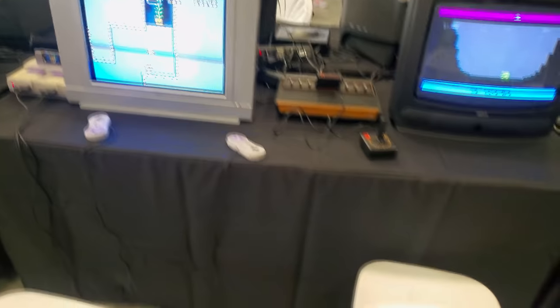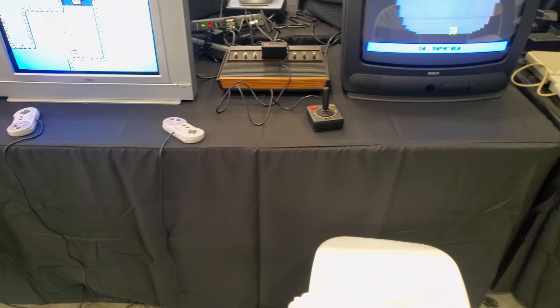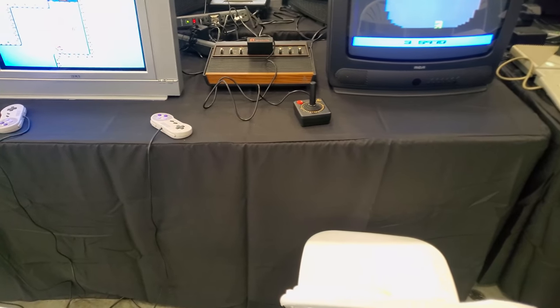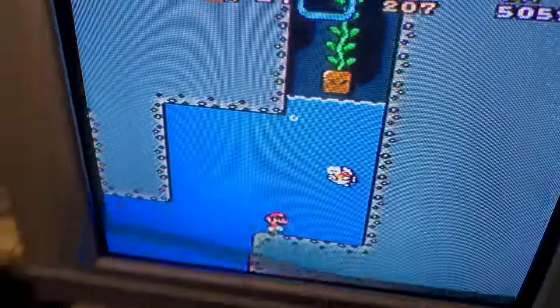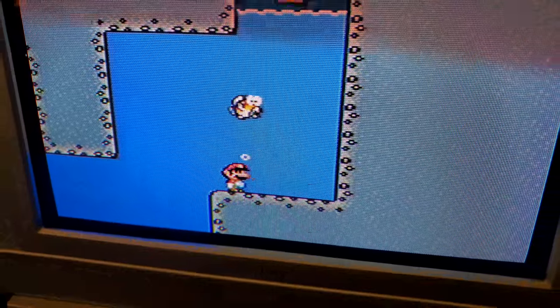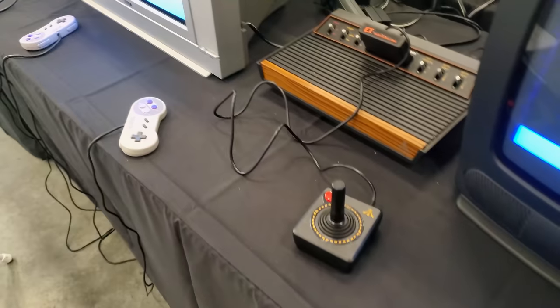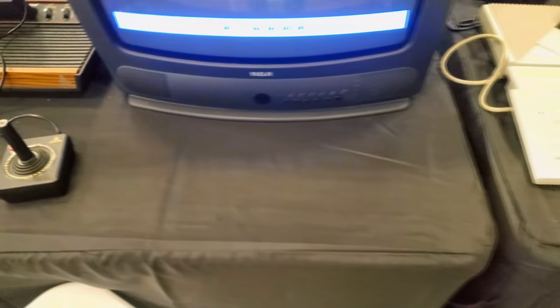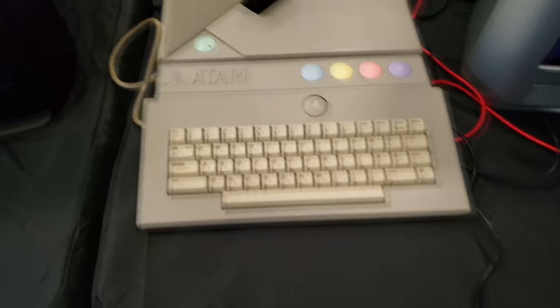Now we got a Sony and an RCA True Flat. What is this RCA True Flat? Let's see one of these. Super Mario composite — not too bad. You know nobody's going to play this unless they're going to make fun of it. ET on an RCA.